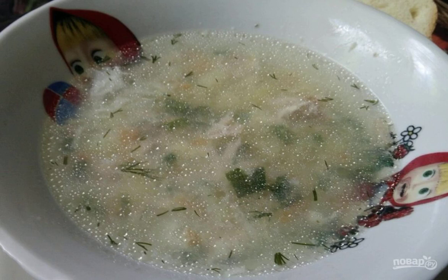You need to eat this soup hot. If desired, the meat can be eaten as a snack. Bon appétit.